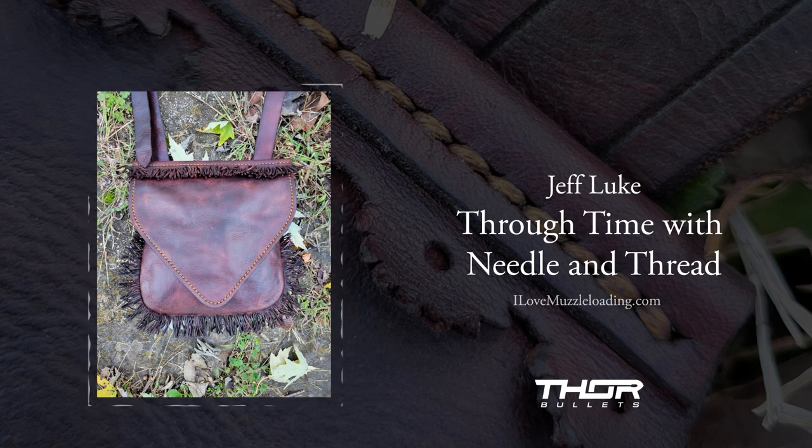So I bought my first cap lock, my first side lock — just a Traditions Kentucky rifle. For those of you familiar, terrible trigger out of the box and nothing high-end by any means, but I just fell in love with it. I love shooting it. I love the smell of black powder. And it kind of escalated from there. At this point I've got more than I should share — my wife might hear this — but just really into the flintlocks and the culture behind the accoutrements that go with that. I do a lot of hunting and shooting pouches, flintlocks, and I've tried my hand at a few powder horns.